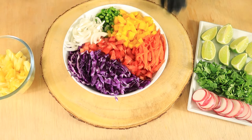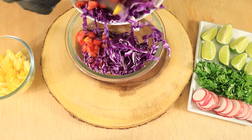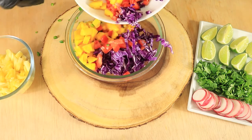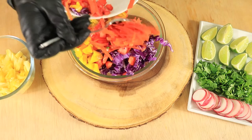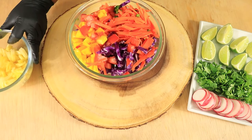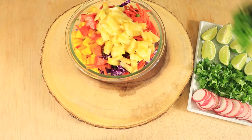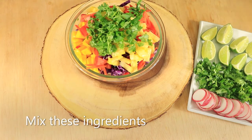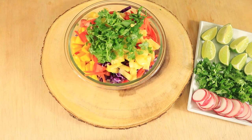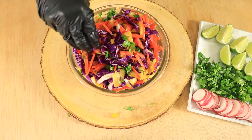Now let's combine our fresh vegetables into another bowl. Now I'm adding in my fresh pineapples. Let's add a little bit of cilantro. Then squeeze in four lime wedges for fresh lime juice and then sprinkle in some accent.